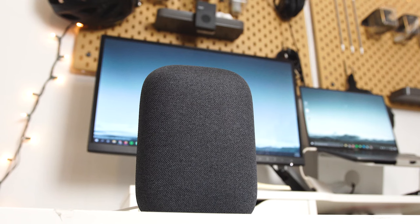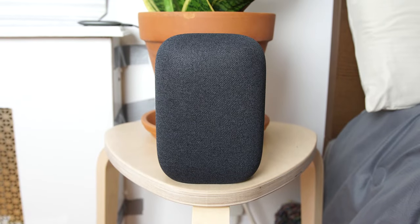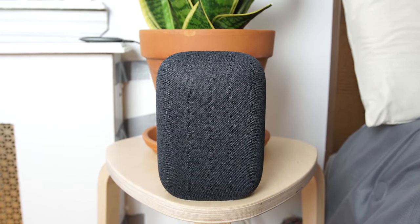You can't talk about multi-room audio without bringing up the king of it — Sonos. But the cheapest Sonos speaker with a voice assistant is the Sonos One, which starts at $199. So you can get two Nest Audios for the price of one Sonos One, and I think that's very compelling for most people. If you want better sound quality or plan to build out a surround sound setup for movies, then Sonos is still the way to go. But if you just want a good-sounding speaker to play the same song in multiple rooms, the Nest Audio makes a strong case for picking up two of these instead.